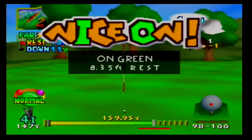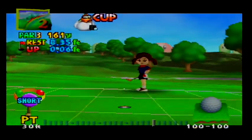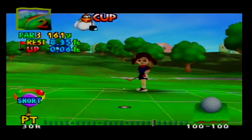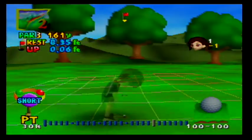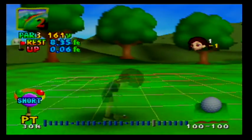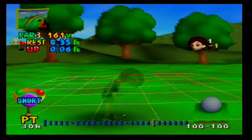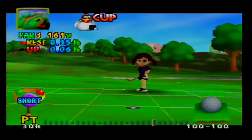Beautiful, nice on. An 8.3 foot putt. If we click on R, we can see that the green is shifting from left to right from this perspective, which would be right to left from Plum's perspective. So we should aim slightly to the right in order to account for that slope. Sometimes that slope isn't easy to see while in this view, so always rely on the cup view in order to truly see the lay of the green.